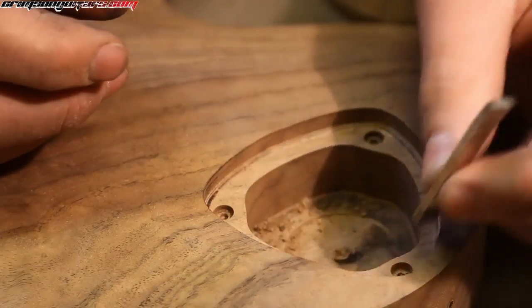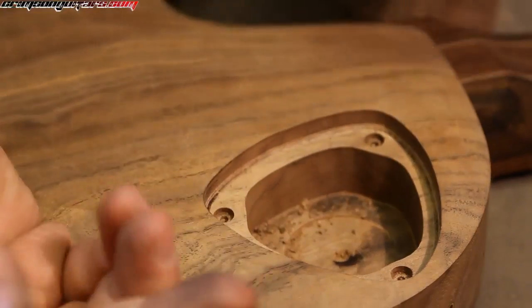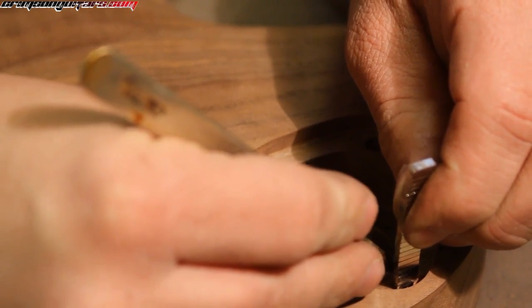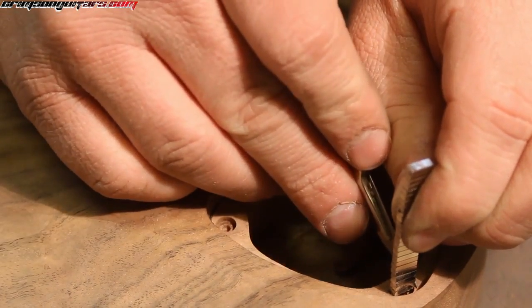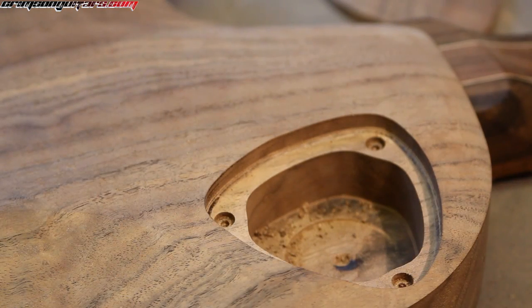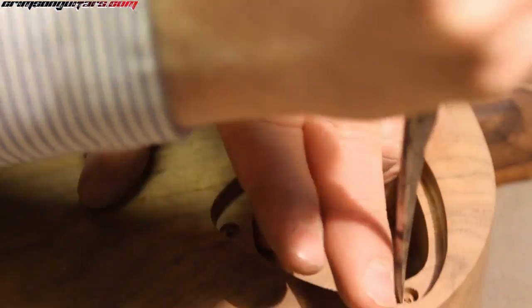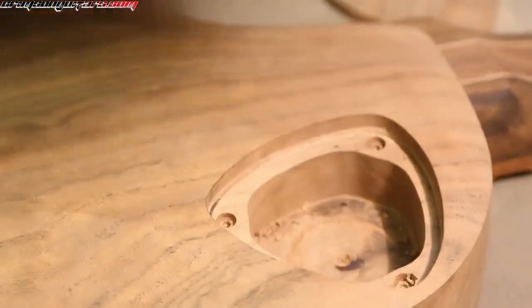So what I want to do is install these. Obviously my hole is round, not rectangular. So we get a scalpel blade and just mark out over the center of the hole how long these are. And it's a quick chisel job — just like so. Looks like the London Underground symbol.